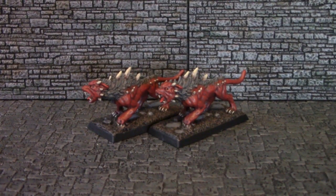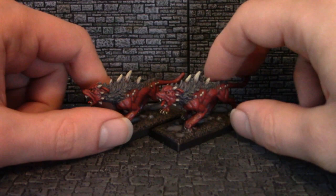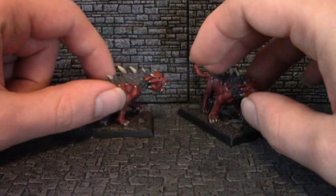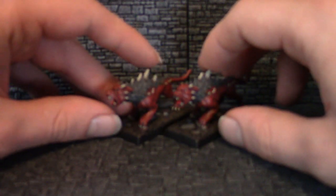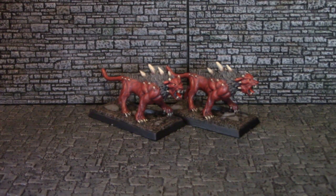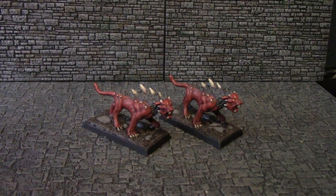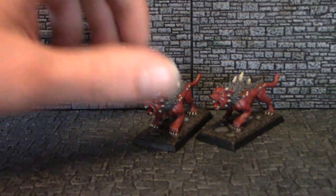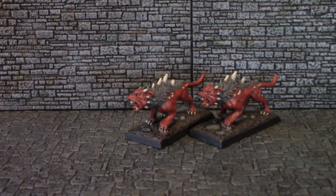Continuing with the demonic theme, here are two Reaper Bones Hellhounds, which the camera does not want to quite stay focused on properly. I did a little bit of conversion work on this one — just a repositioning of the head for a slightly different pose, just to give a bit of variety. The focus is not going well on these guys. Maybe I'll have some salvageable footage out of that.